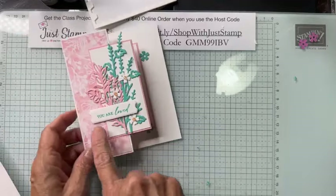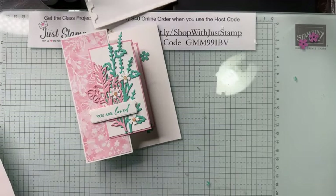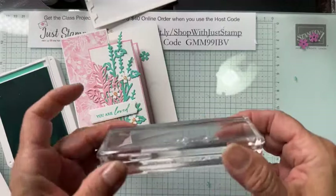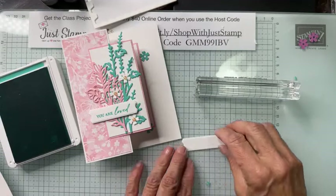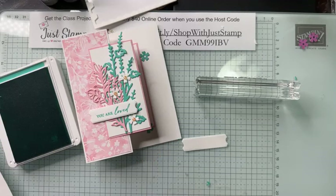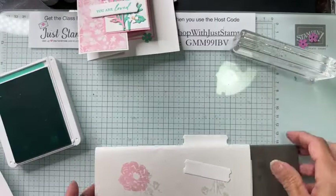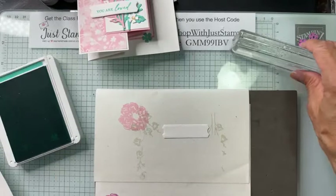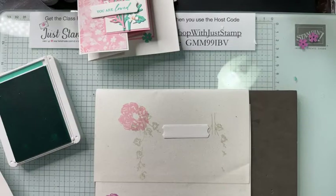I need to stamp my greeting. I could go with 'You Are Loved,' stamped in Summer Splash. I'm using acrylic block H — nice and linear — and I'm going to stamp on this small label. Of course I need my piercing mat. I have two labels in case I goof — I know myself. This one says 'Have a Blessed Day' and I picked this one because I know a lot of people like to sign off with that.